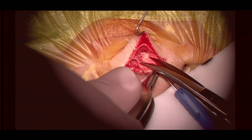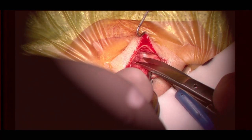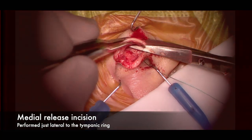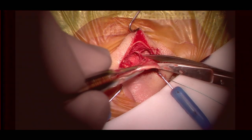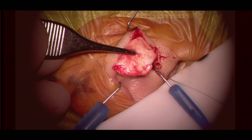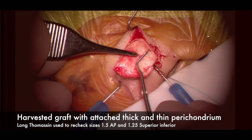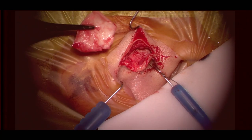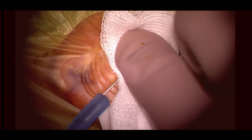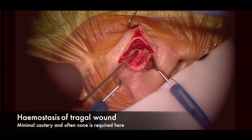Releasing the free superior margin as high as possible, then the thicker inferior contiguous margin is pulled superiorly and cut as inferiorly as possible to maximize the cartilage graft. We end up with quite a nice substantial graft that should fit most tympanic membrane sizes. Transecting medially almost at the tympanic ring, with not much bleeding at the tragal harvesting site. The long Thomassin is used again to check the anteroposterior and superoinferior distances, with the thick perichondrium anteriorly on the convex side.